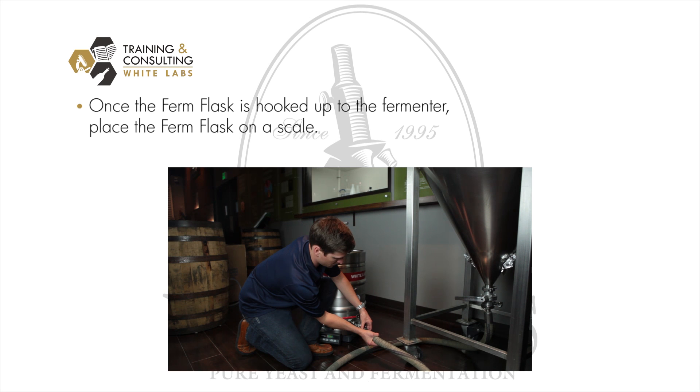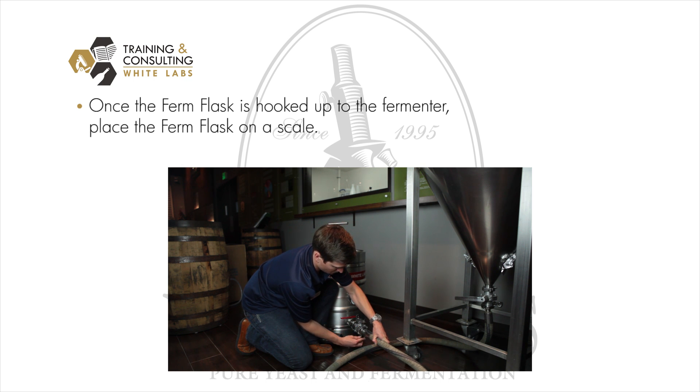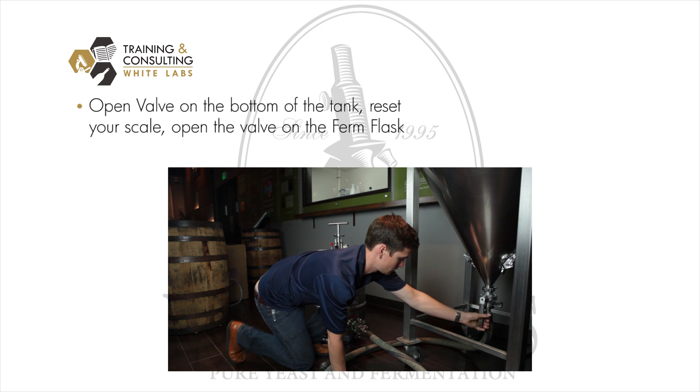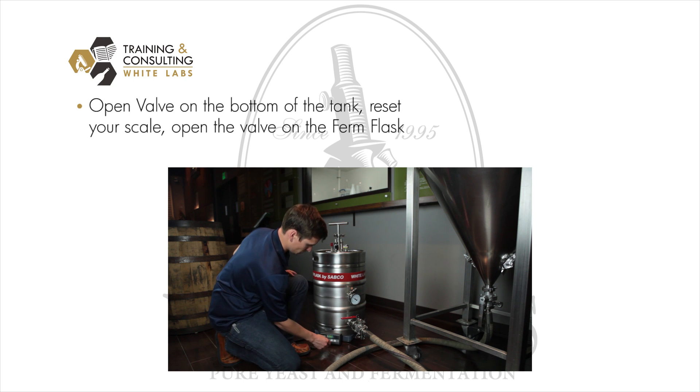Once the firm flask is hooked up to the fermenter, you simply place it on a scale to indicate the fill level without having to open the unit. You open the valve on the bottom of your tank, reset your scale, and open the valve on the firm flask, allowing the yeast to slowly fill the firm flask.